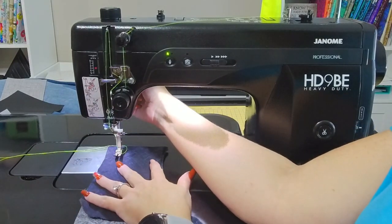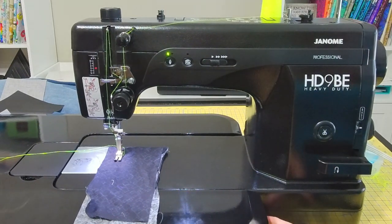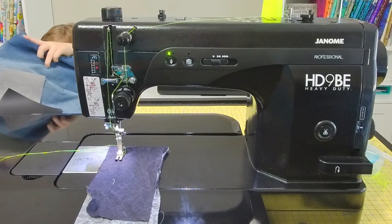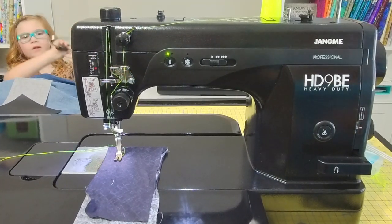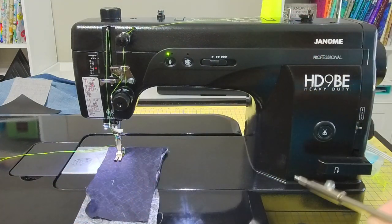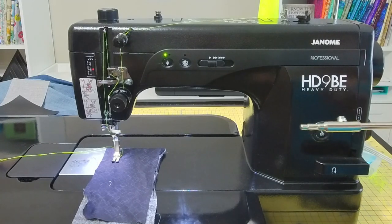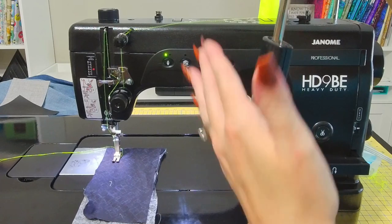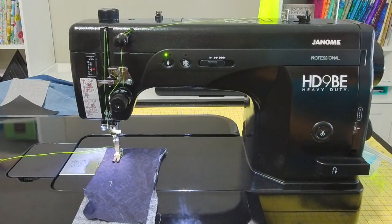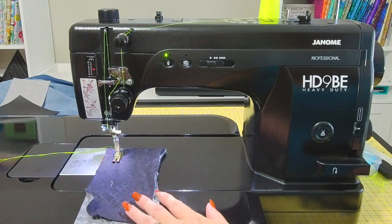We're going to have to put our presser foot down. If you have the knee lift, let me show you where that goes. Charlotte, do you have the knee lift over there? Let me put the knee lift — here it is. Here's what it looks like: it's going to go into your machine right below the extension table, there's a little slot for it. We're not going to use it right now, but basically what happens is whenever you want to lift your presser foot, your knee can press on it — the greater the pressure, the higher it'll raise.